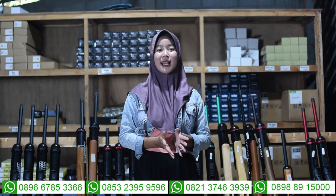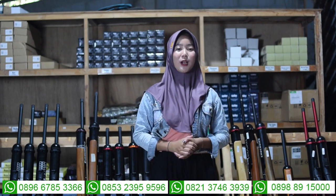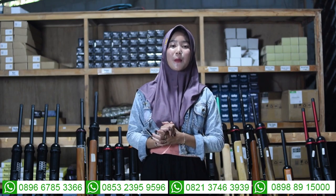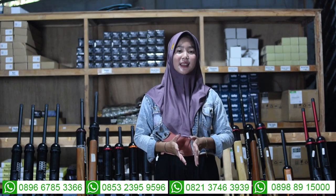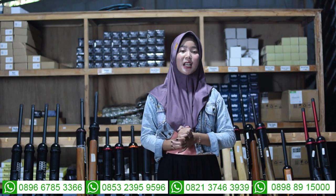Tadi itu senapan anginnya. Untuk kalian yang membeli senapan angin di garasi senapan angin, juga ada garasinya: untuk garasinya akurasi dua minggu dan garasinya tabungnya dua bulan saja. Untuk bahan packingannya sudah menggunakan bahan packingan dari kayu, sehingga lebih aman saat diantar ke rumah kalian. Sebelum dikirim, pastinya ada bagian tes akurasinya terlebih dahulu sebelum senapan anginnya dikirim ke rumah kalian.